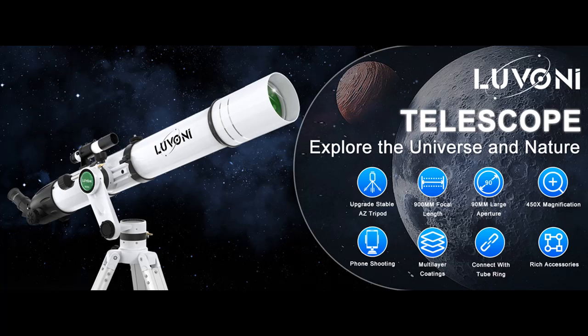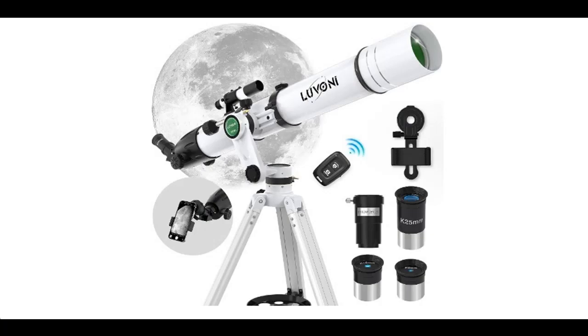Find or read reviews that people are talking about the Lavoni Telescope, 90mm Aperture 900mm Telescopes. Get early reviews on products that have few or no reviews, helping shoppers make smarter buying decisions.